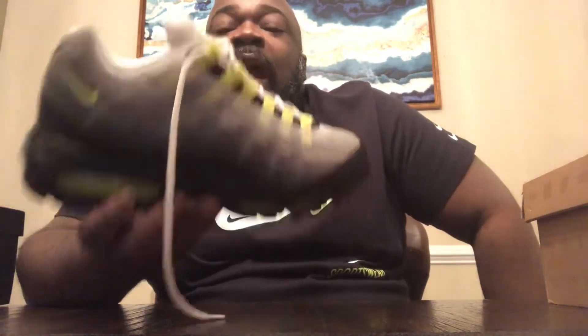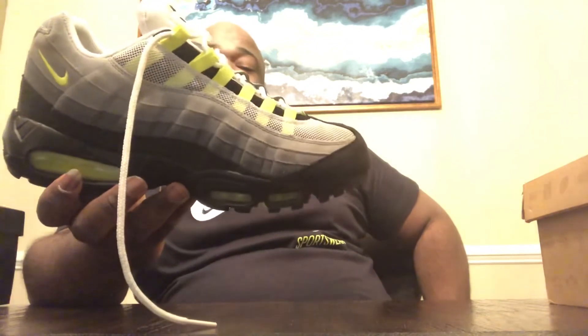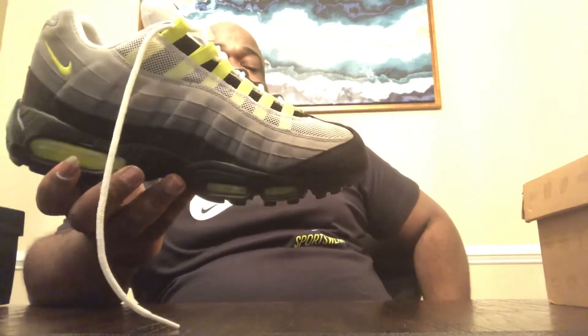I remember a lot of the drug dealers and the rich kids at my high school just wearing these with a white T-shirt — just plain white — because it didn't go with anything. And since the OG and pretty much every other retro but this has a gray toe, they were like this as an OG. You could just play off the black, and I guess you could play off the black on these too, because the midsole's always been black.